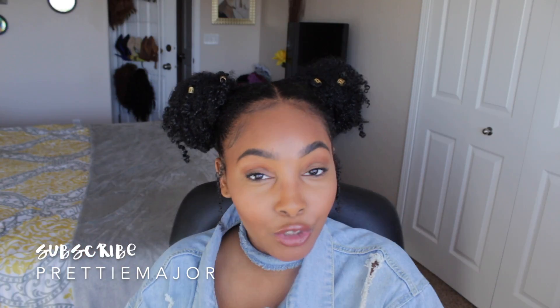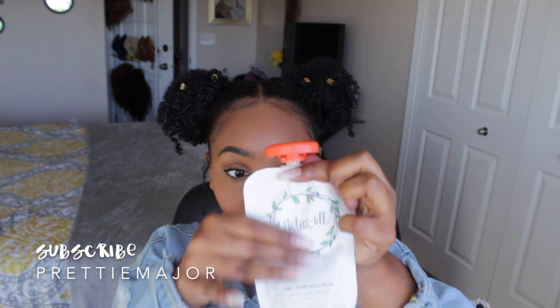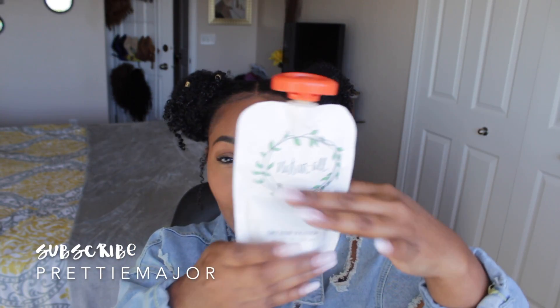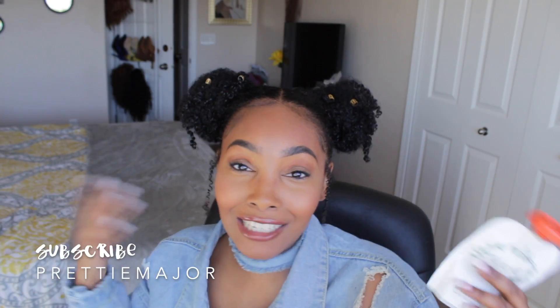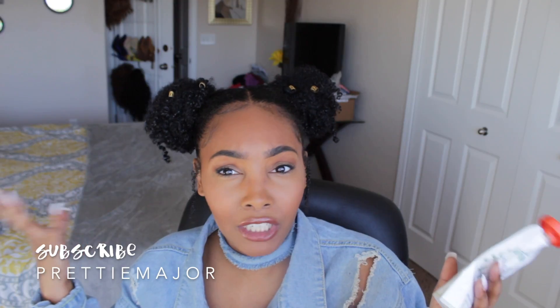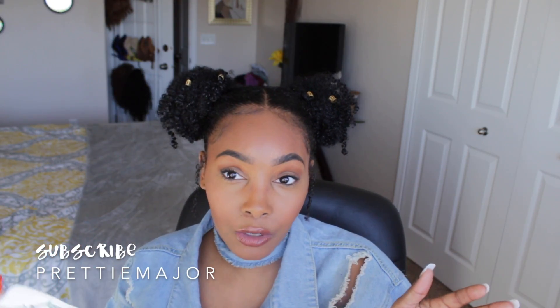So this is the finished result of me using the Natural Club Hair Solution Box. If y'all can see the package, I used a little bit over half of the product — probably a little bit more than half — because I just saturated my hair in it. But my hair really loved it. It's basically made of fresh avocados.